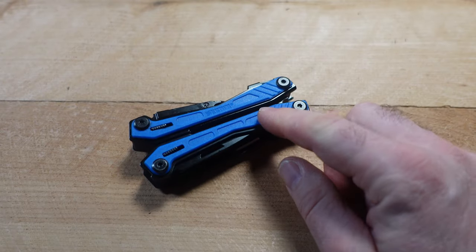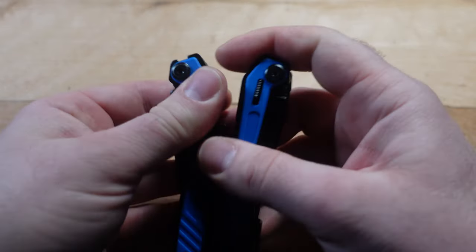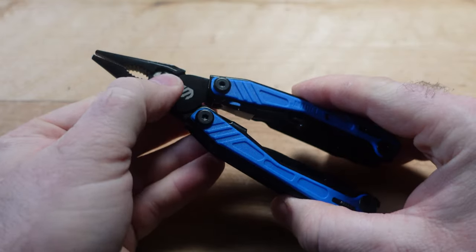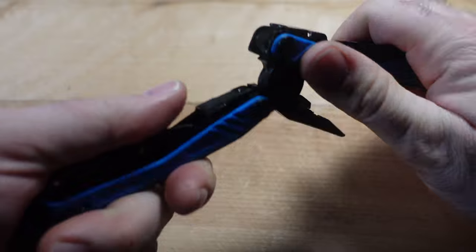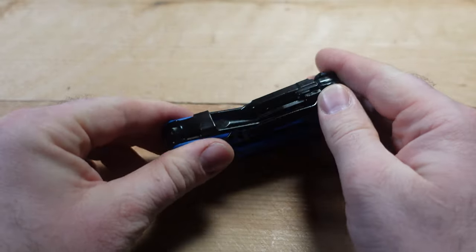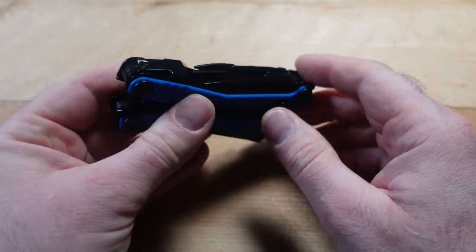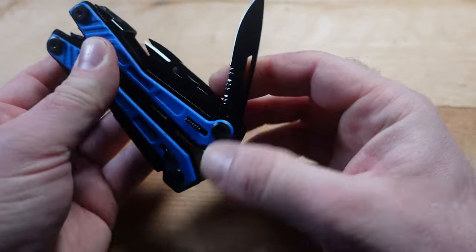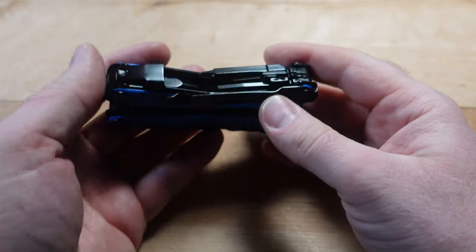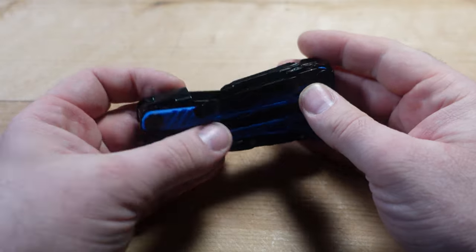I do like the Zytel grips — they're very bright and nice — and I like that it comes with replaceable wire cutters. I'm not a huge fan of the black coating, as it rubs off fairly quickly in this budget category. It's also disappointing that the wire stripper, even though I'll probably never use it, appears to be non-functional.